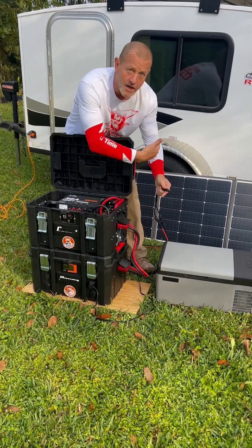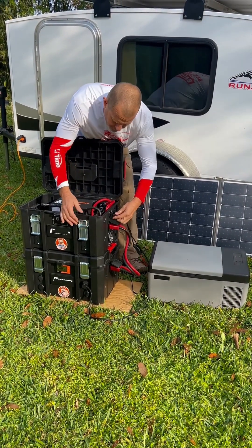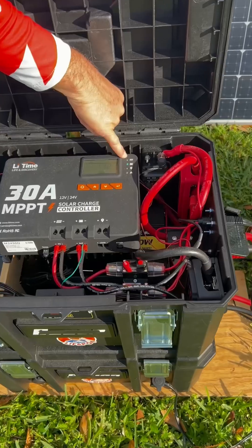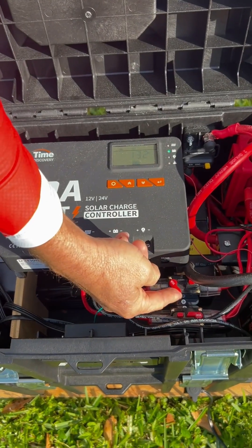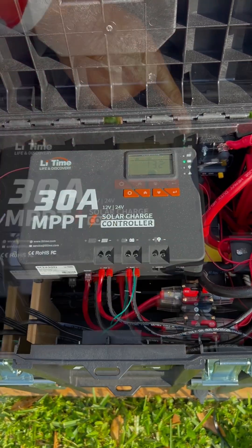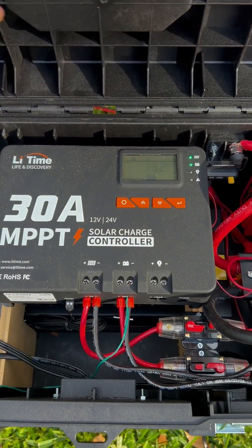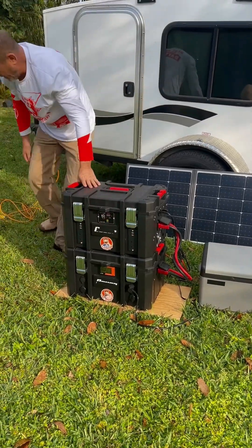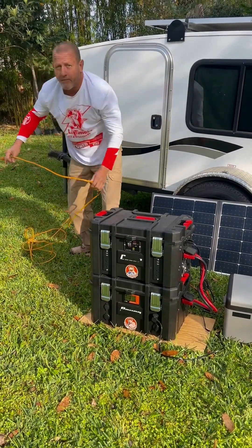Let's go ahead and plug solar right into our solar outlet. We're going to turn our battery on. We're ready on our battery. Now we can turn our solar on. We're getting solar power now. I'm going to close everything out.